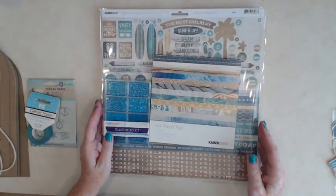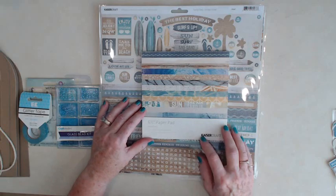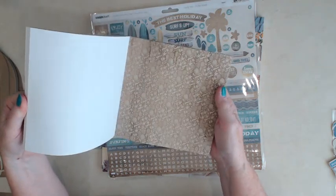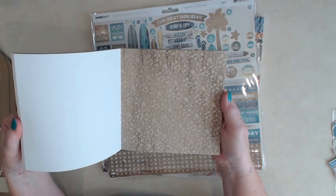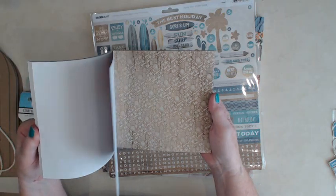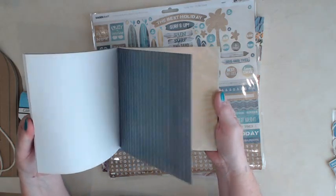Here are the materials we'll be using to create the album. We'll be using the Salty Toes Sandy Toes Kaiser Craft six-and-a-half paper pack, and here are some of the papers you'll see in the pack. They're really nice — it's a really nice beachy theme. You can use it for a vacation, a day at the beach, or even sitting by your pool. Lots of fun and pretty papers.